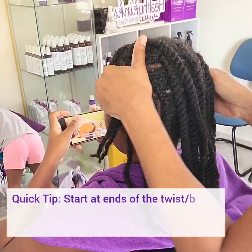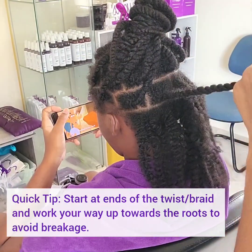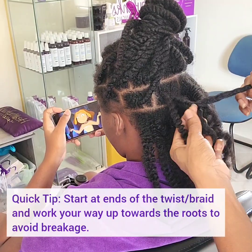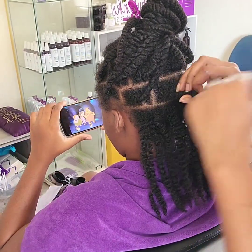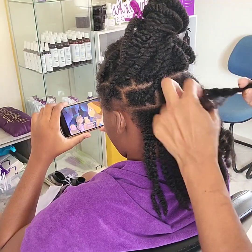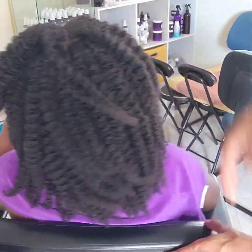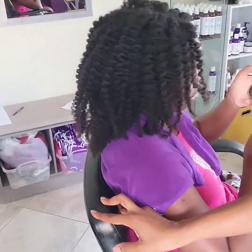Quick tip: when taking down a style like twists or braids, always start at the tip and work your way up to the roots. If your style has a plaited base, take extra care while undoing the plaited part because sometimes individual strands get caught between sections and you don't want to accidentally break them. The lighting isn't the best in this clip so we can't really see the sheen, but trust me, her hair felt amazing and looked great.